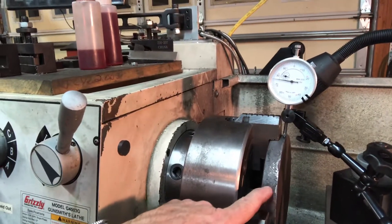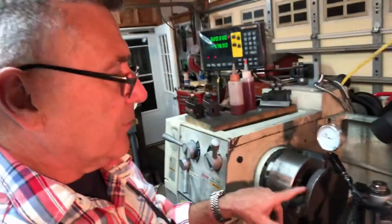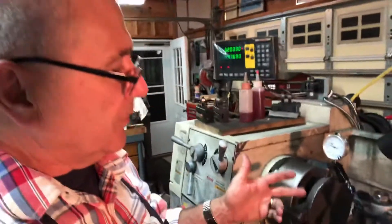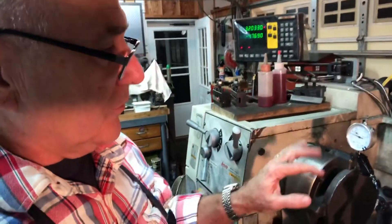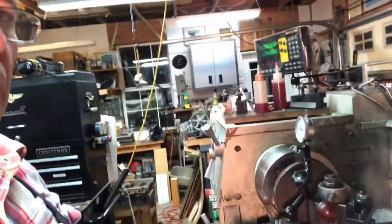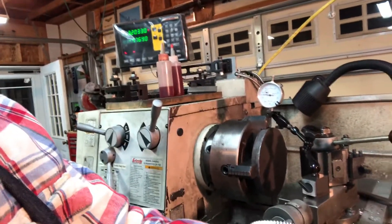I'll get the outer diameters close to six inches — probably leave them just a shade over, maybe 30 thousandths over or something like that. Then I'll do a final pass with the stem part held in the lathe at a slow speed just to clean it off to a final dimension. I'll keep you guys posted as I make progress. That's the general idea. This is part three of the George Thomas pillar tool project.